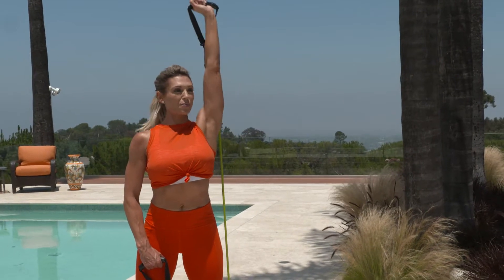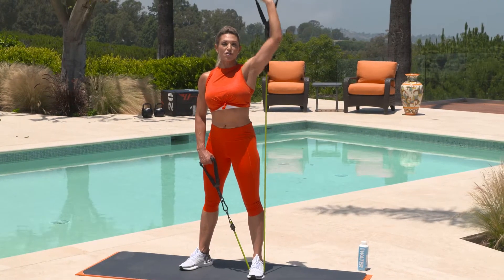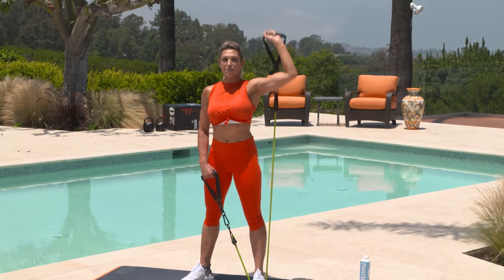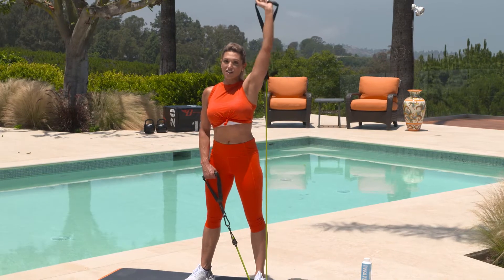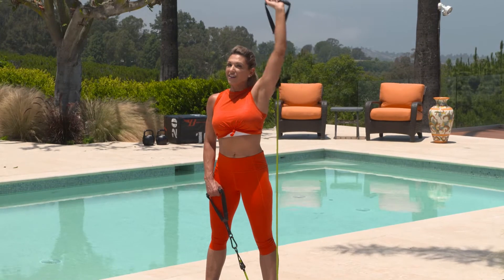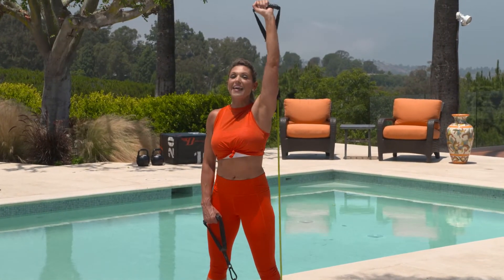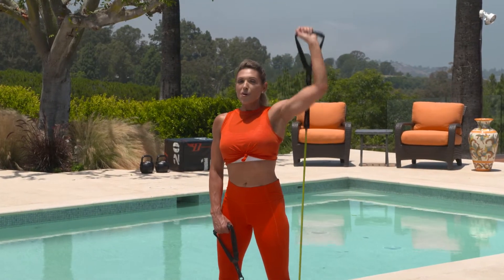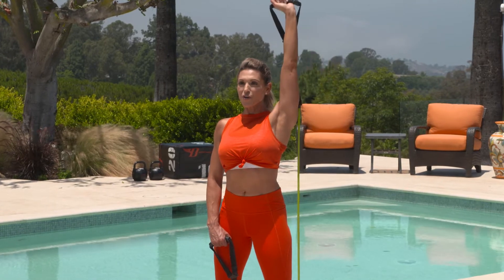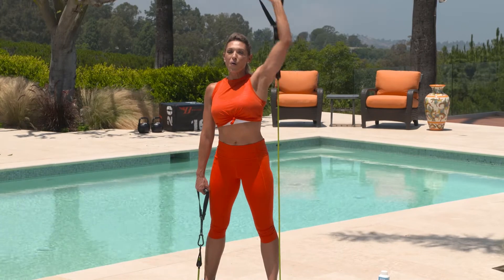One of my favorite things about using resistance tubes is that you can adjust it however you want. I'm using the 20-pound resistance band today, but sometimes if I'm feeling extra strong I'll use the 30 pounds. It's definitely challenging and sometimes I don't get through the full 40 seconds — and that's okay. Remember, it's not about being perfect. We're all about just making progress on every single workout. Give me five, four, three, two more, and one.